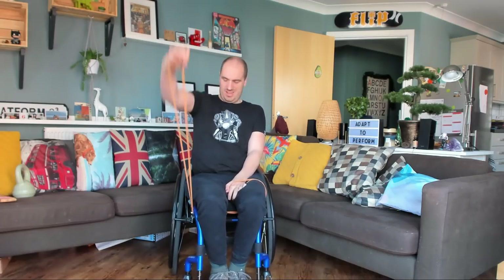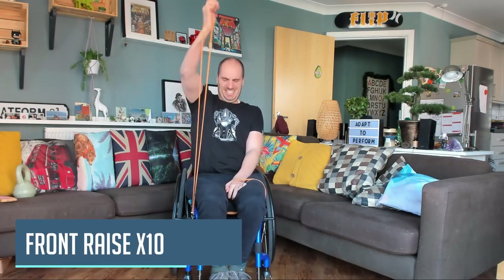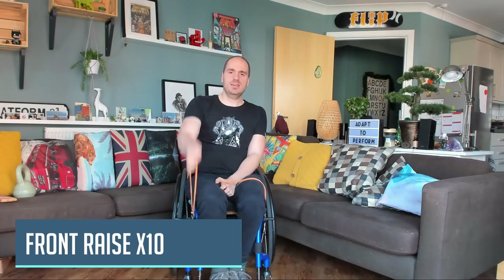And then out to the front. Oh, I really feel it on that one now. Two, three, four, five, six, seven, eight, nine, ten. Feeling that right in there now.